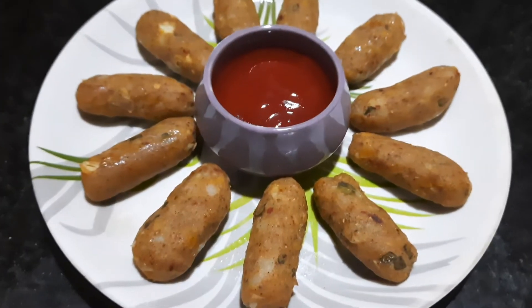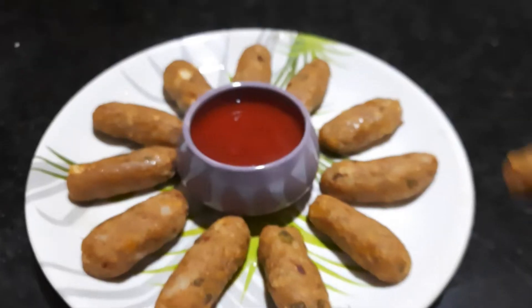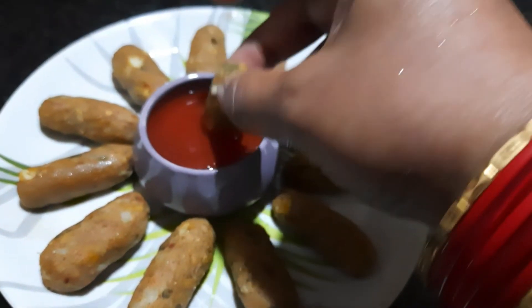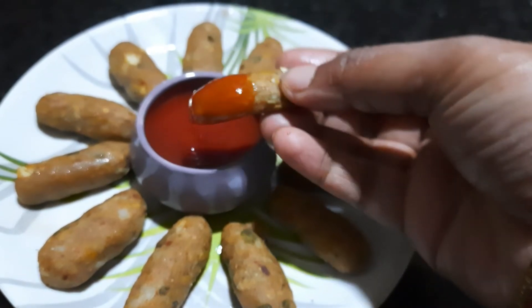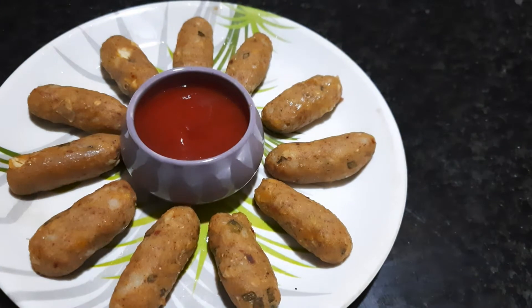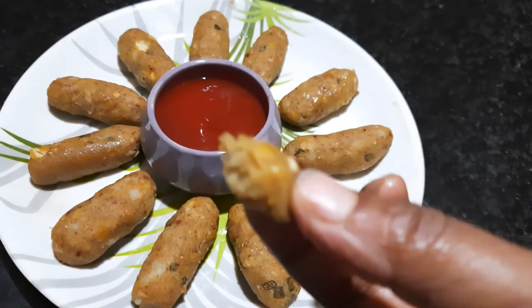Hello friends, welcome back to my channel. This is a simple soft snack. I am going to cook the oil and taste the oil.